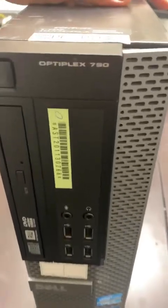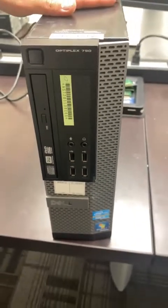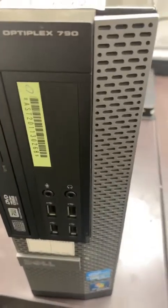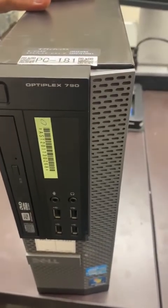We have an Optiplex 790 and we're going to show how to replace the rear fan, which is a very common issue on Dell machines — not just the 790 but many other models like the 7010, 7020, 9020, 9010, and basically all Dell small form factor machines.